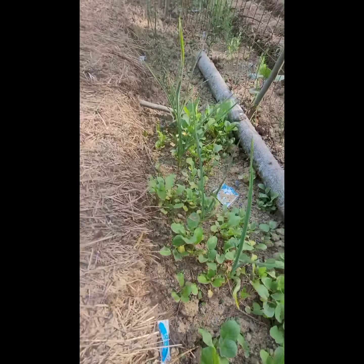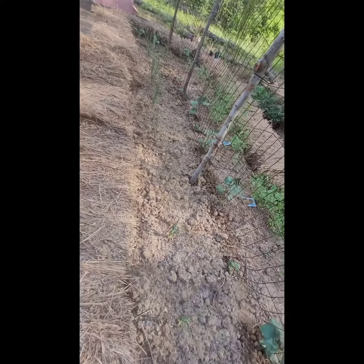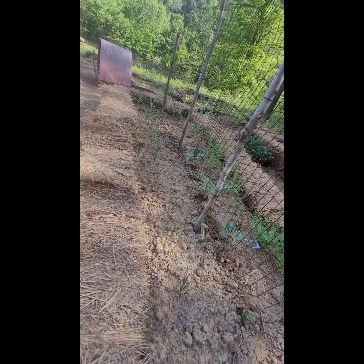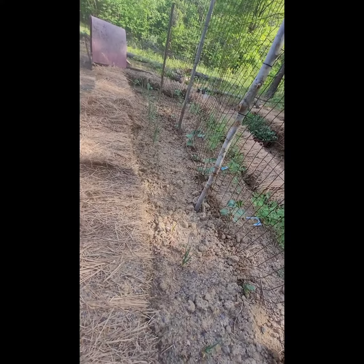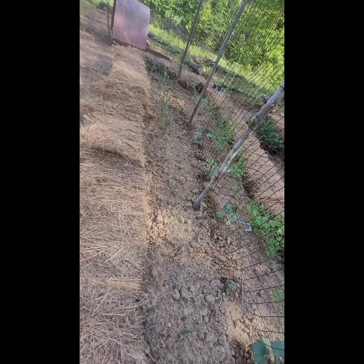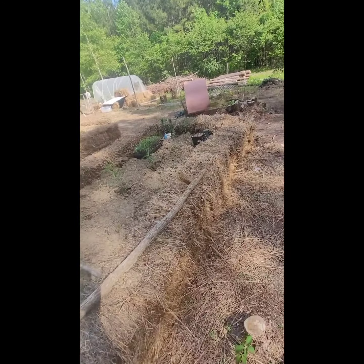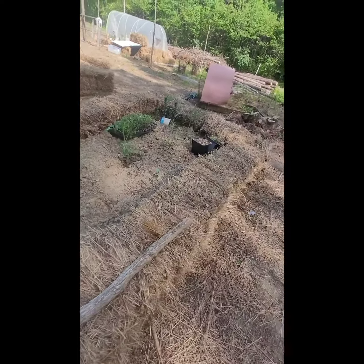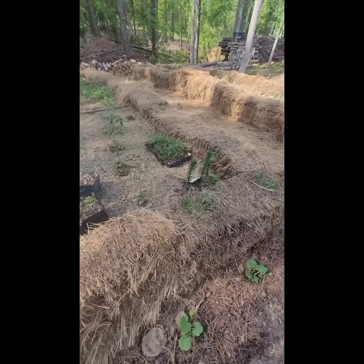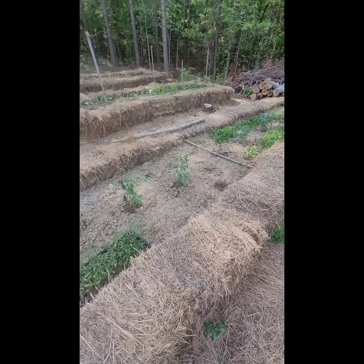This will be cilantro — we're waiting for our plants at our other house to seed and we'll use those seeds. This will be more lettuce; we're spacing out when we plant our lettuce so we don't have it all growing at once. Cilantro will be over here from that post down. We like fresh cilantro and it's good for the bees, so we'll grow a little more than we use.